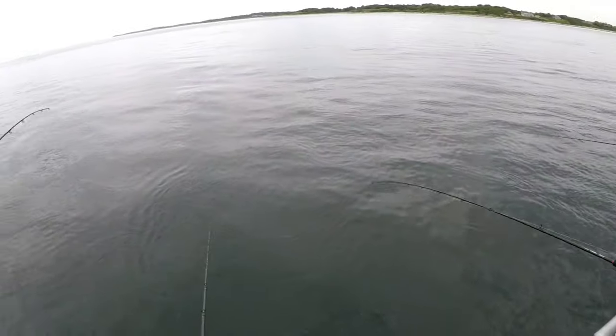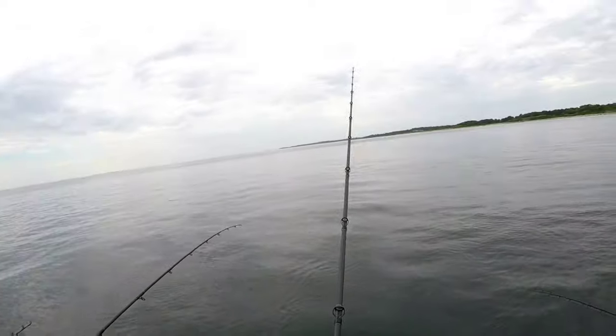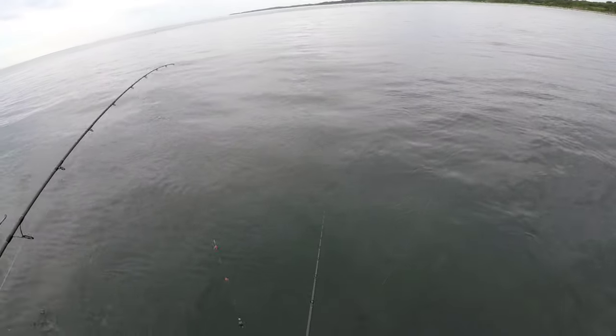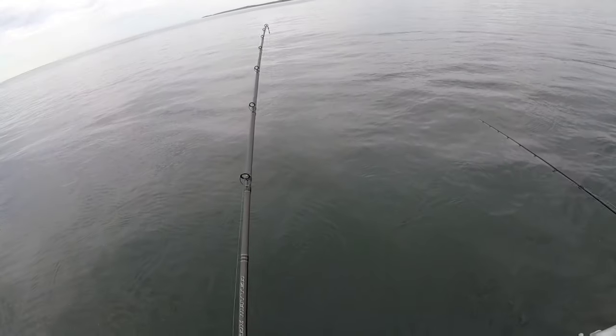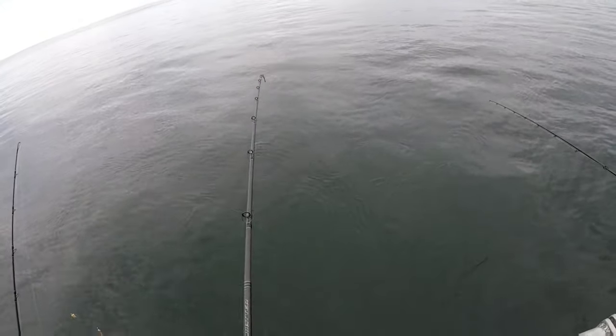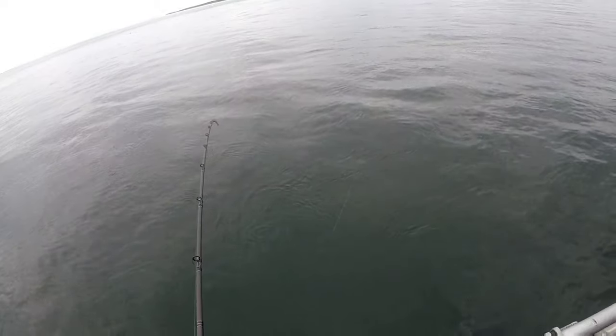We are fishing out near Fisher's Island in about 40 feet of water on the Blackhawk. We've done a few trips on the Blackhawk party boat out of Connecticut — it is an awesome boat. I highly recommend them: great captain, great crew, we always have a good time, and they put you on the fish.